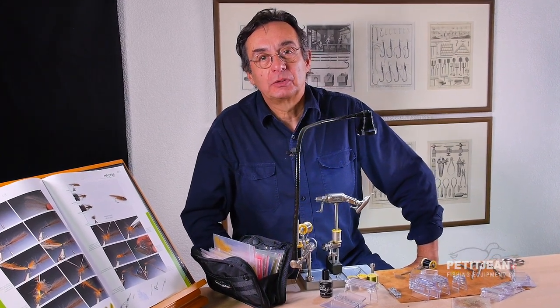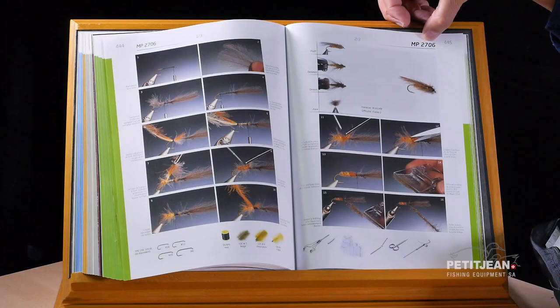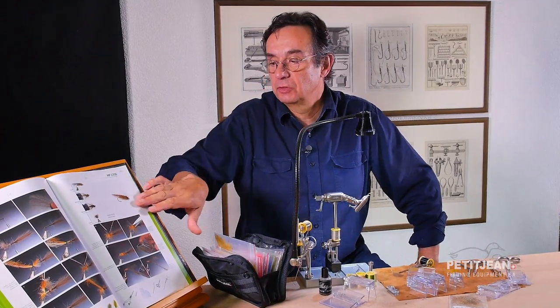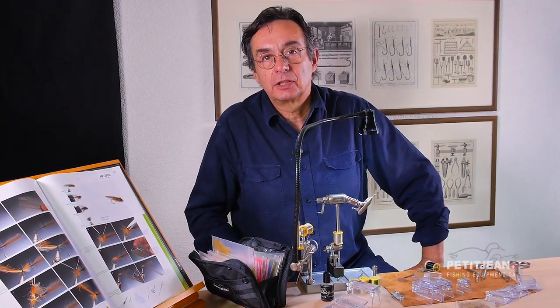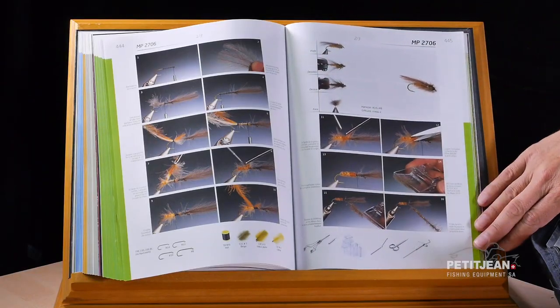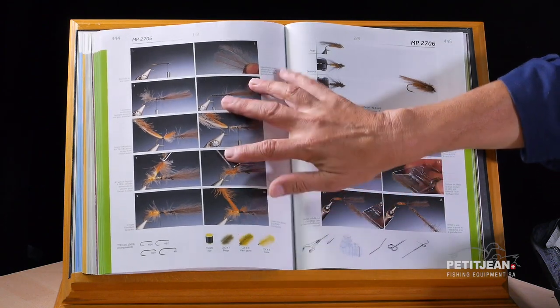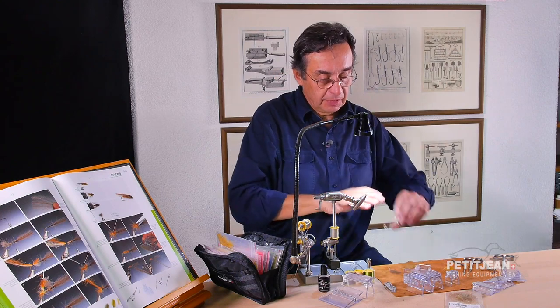Hi, I'm going to show you how to tie a very big stonefly. This is the MP2706. It's a rather big pattern, but sometimes we have to have very big patterns as stoneflies. You can find all the details on that page — the tools and materials required to tie this very big pattern. So let's go and see now how it goes.